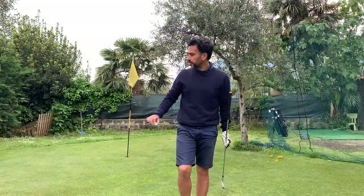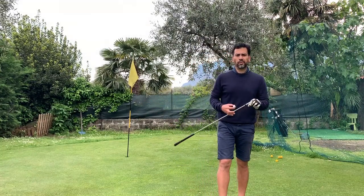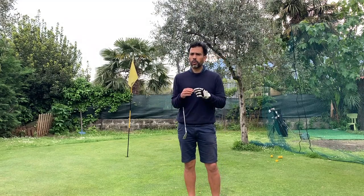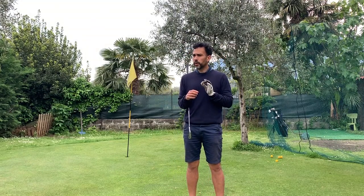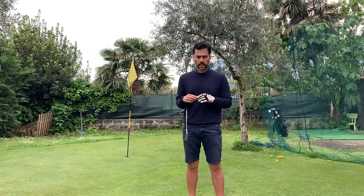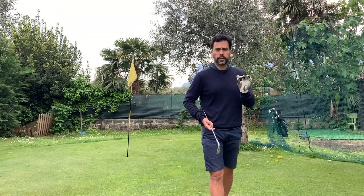My seven iron makes it to the green, which is about 45 yards, and I think they're probably limited to that — I don't think they can go any further. The wind is slightly against me, so maybe that has something to do with it, but they do feel pretty good.